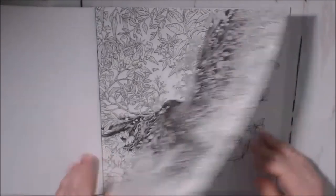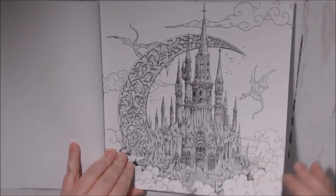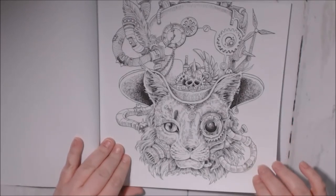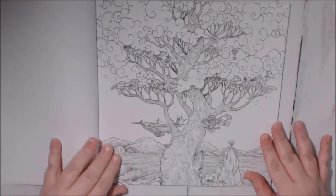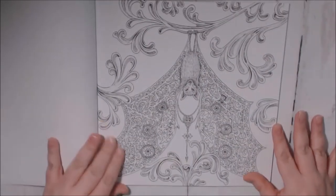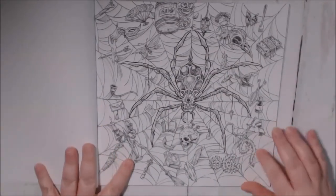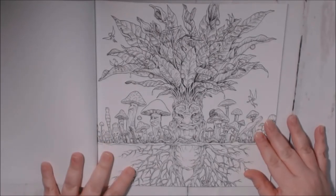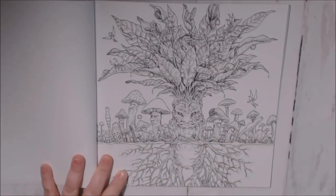This is so pretty, oh my gosh! I love this book. Oh my goodness — a steampunk cat! I love it. There's a lot of scissors and steampunk that I like. Oh cool, let's save this one to do around Halloween. Oh my god, I love this page!